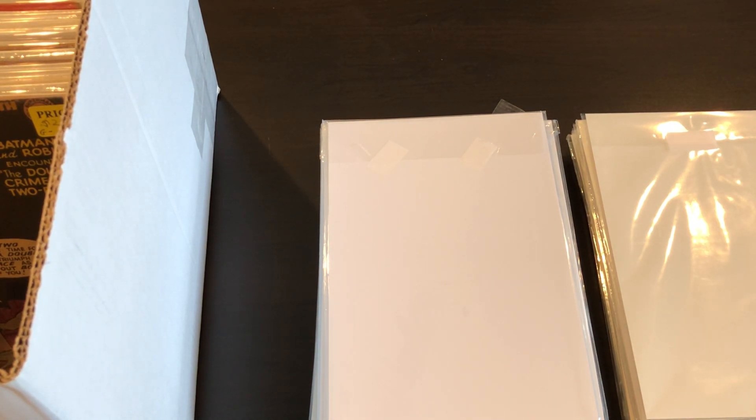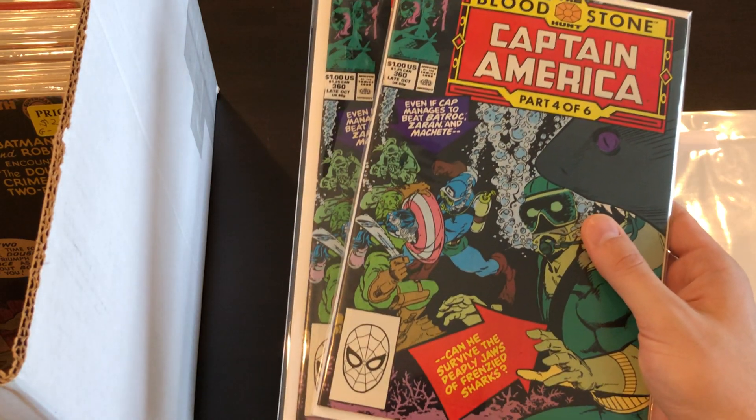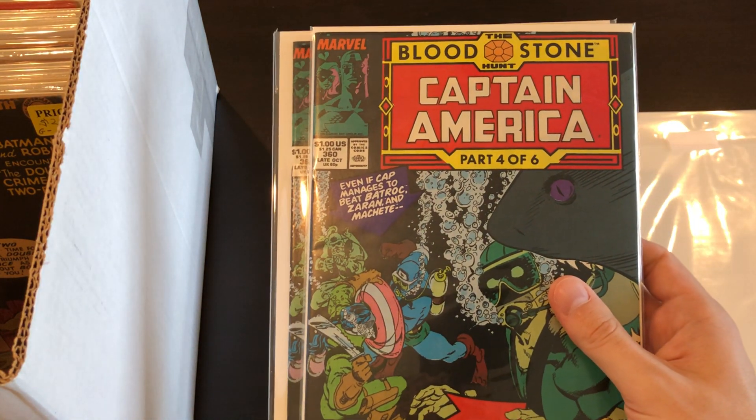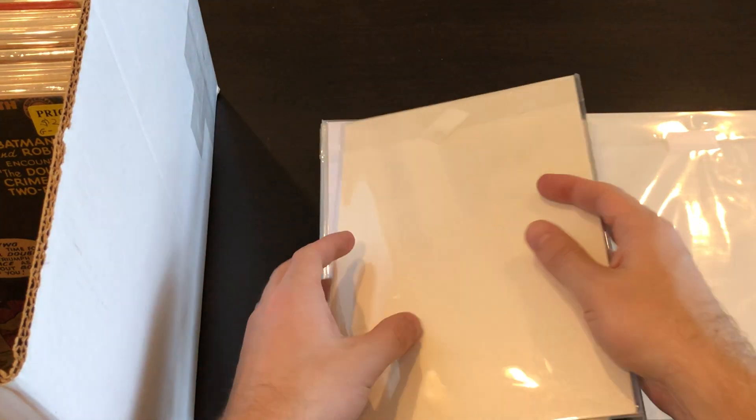A couple more Captain Americas: we have #360 — two copies of that book. This one I think is the first Crossbones, possibly, and part of the Bloodstone Hunt story arc.